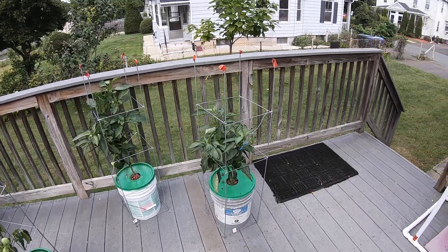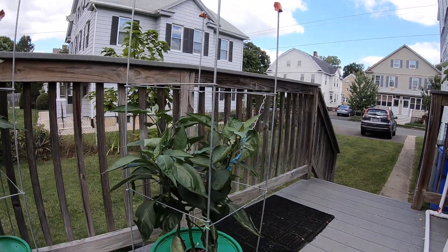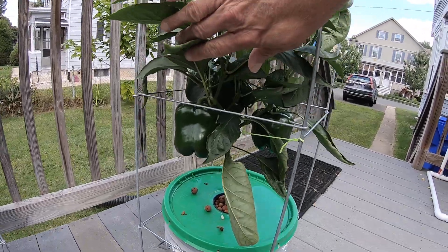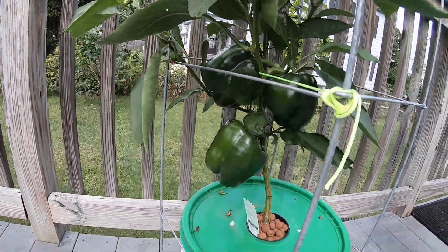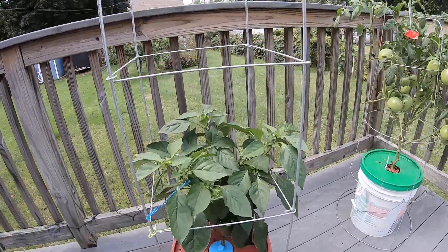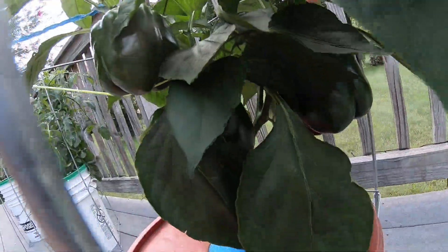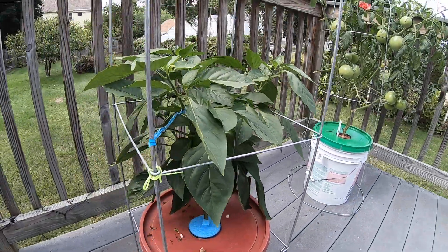Hello YouTube, this is week 10 of my hydroponic peppers. As you can see, they got some nice fruit in there. These are the Home Depot ones that were slow to start off, but they are producing — not a lot, but they are producing, with plenty of little ones starting up.